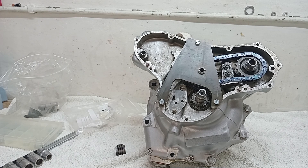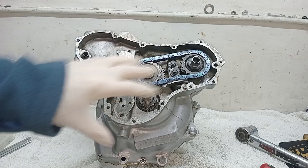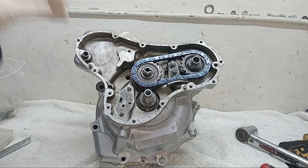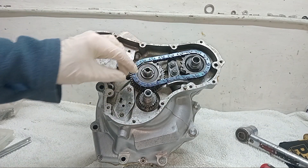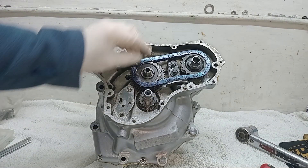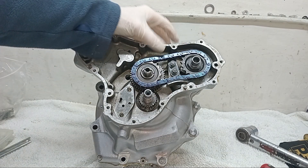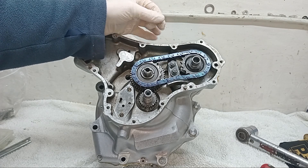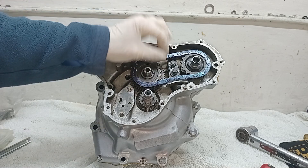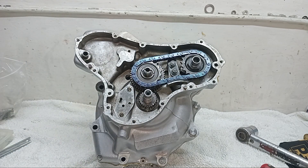I've taken the supporting plate off now. Someone wrote in and said you can use it whilst adjusting the cam chain tension, but I don't think it's necessary — there's not enough strain on that shaft from adjusting the cam chain tension. But of course you can leave it on if you want.